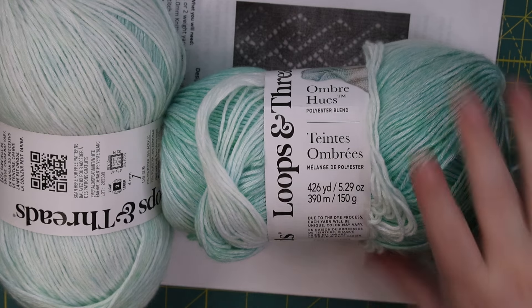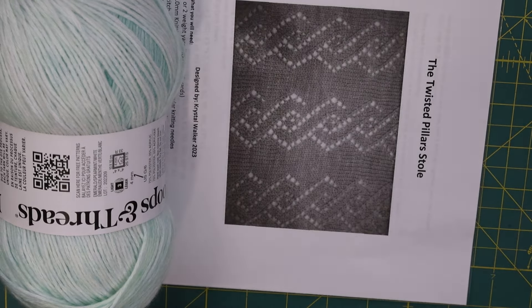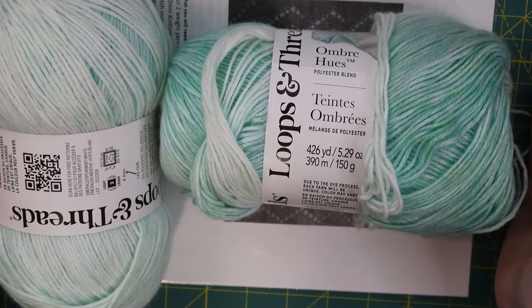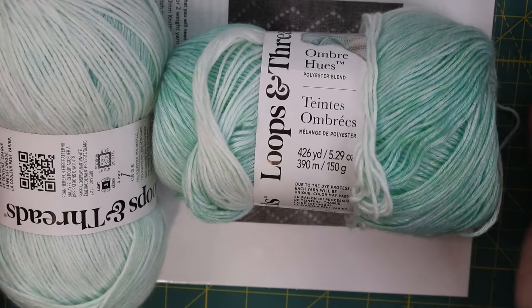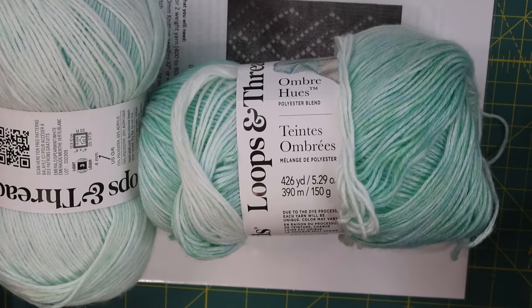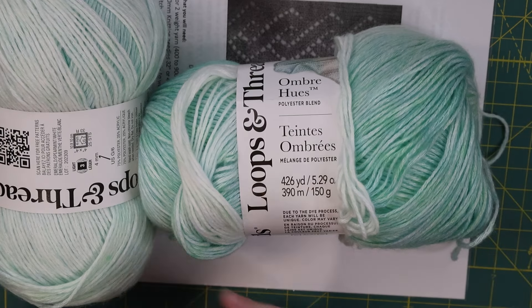I am so excited to make this stole with it — I think it's going to be absolutely gorgeous. I will go ahead and talk to you guys later. Please let me know if you've used this and if you've had different experiences — I would absolutely love to hear about it. Talk to you later, bye.